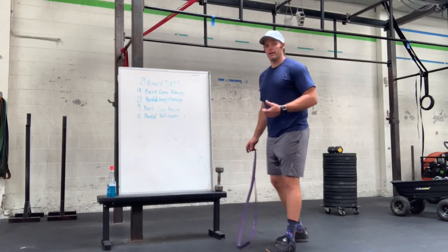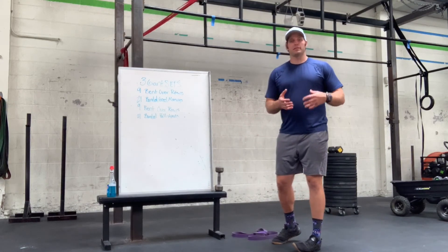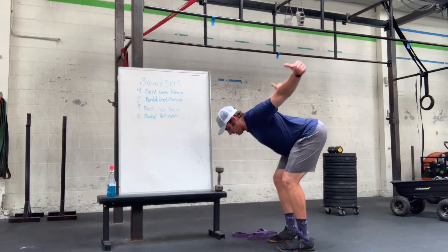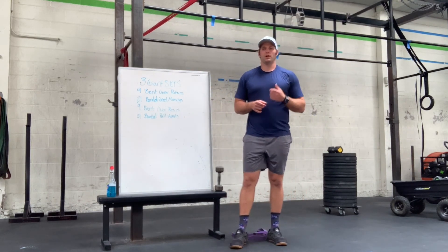Now if we don't have a band, we can always use gravity as our resistance. We can grab coffee cups, light weights, something like that, hinge at the waist again, and then pinch that into a T-shape, like so. Same motion, same thing as with the band pull-apart.